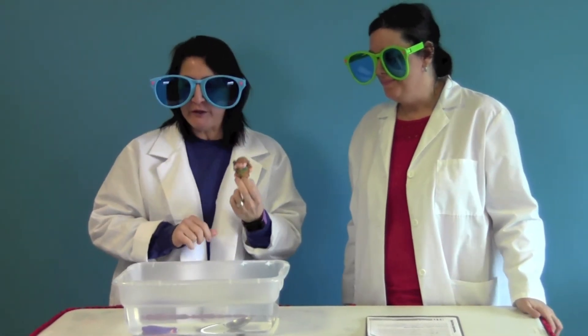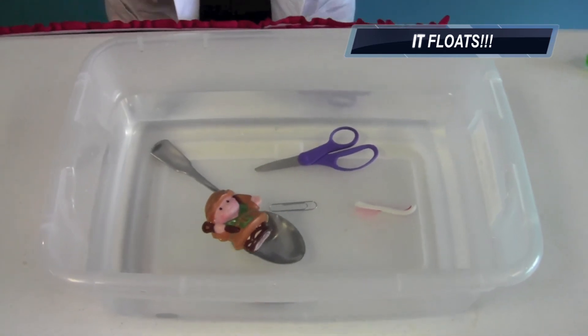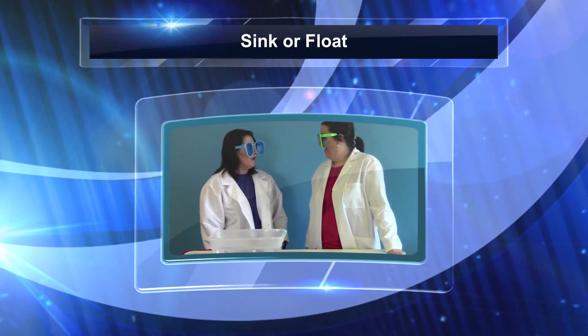Our last thing. What's Jesus gonna do? Is he gonna sink or is he gonna float? He's pretty heavy — let's give it a try. Holy cow, Jesus floats! Just like when he walked on water.